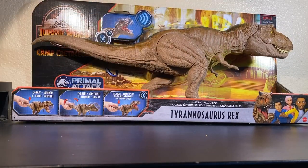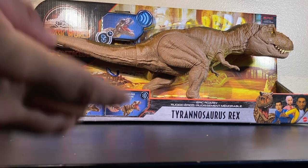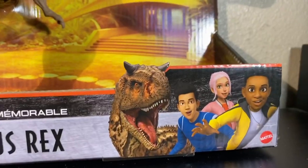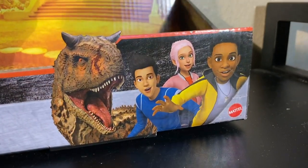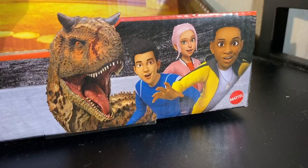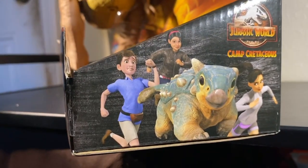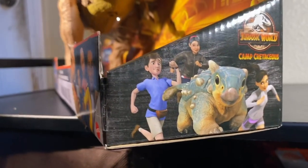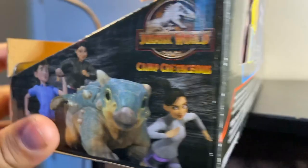This is the new T-Rex based on the new Netflix series Camp Cretaceous. The main characters on the box look awfully Power Ranger-ish to me - not really something you'd see in Jurassic Park. I like Bumpy though; Bumpy's cute, the new baby Ankylosaurus, but she's a dinosaur so she doesn't count with the other characters.